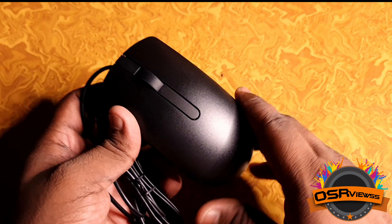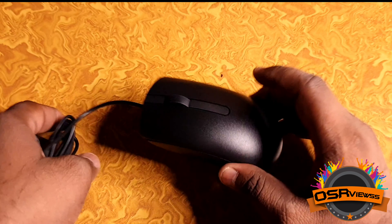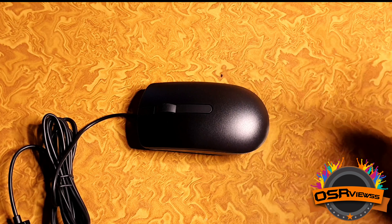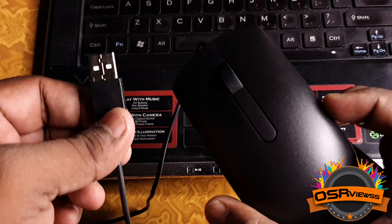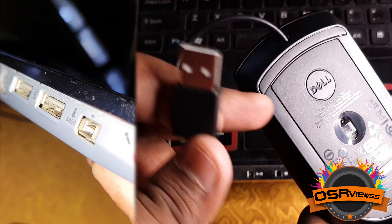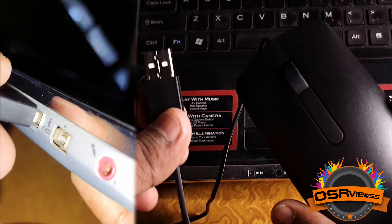Unlike other mice, we don't see logos or names on the front side — they have given the logo on the back side. So there's a completely plain matte finishing design. This is not a portable mouse, so it would be ideally useful for computers and PCs. It is quite big.